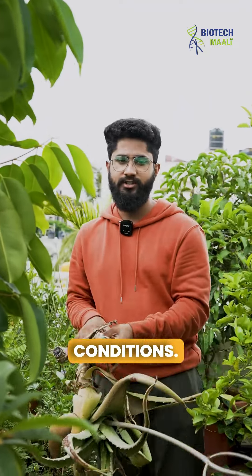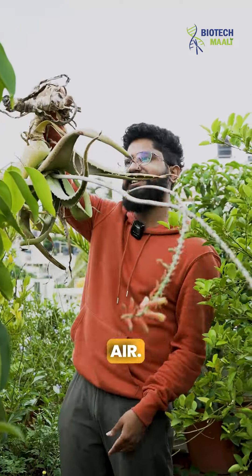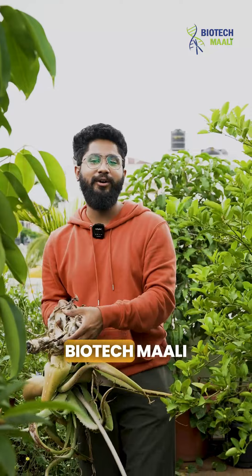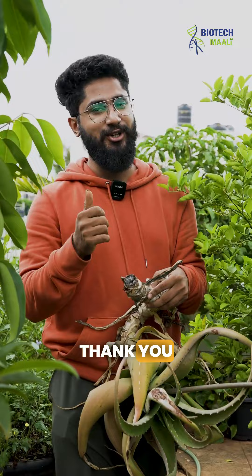Share this reel with your friends who say love is in the air — yes, definitely love is in the air, and that's why it could survive! Do share this reel, and don't forget to follow Biotechmali for more new content about gardening and plants. Thank you so much, guys!